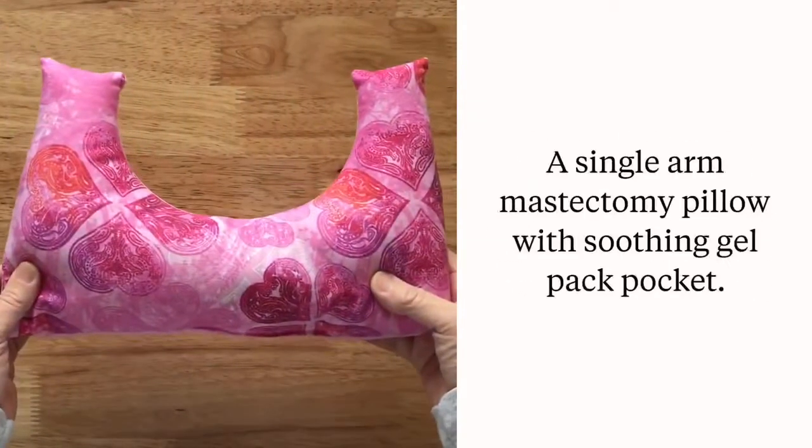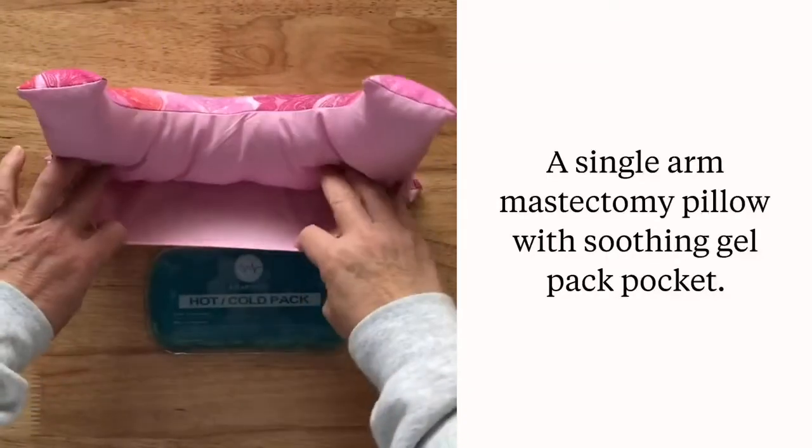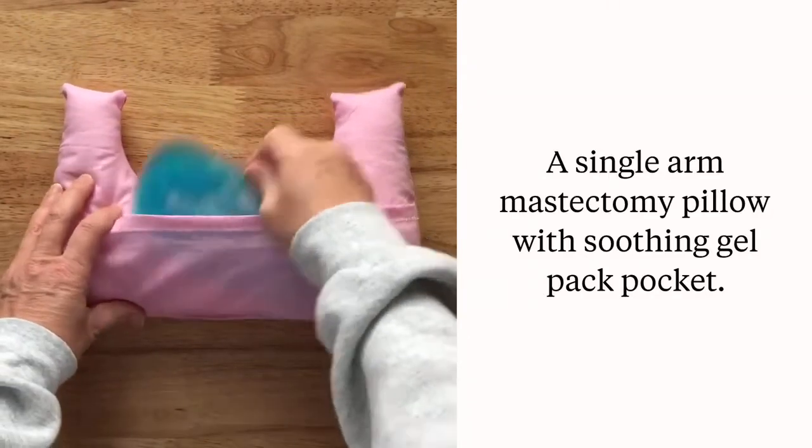This tutorial walks you through a single arm mastectomy pillow with a pocket that holds a hot or cold gel pack to support healing if it's part of the person's recovery plan. Gel packs come in all shapes and sizes and can easily be purchased online.